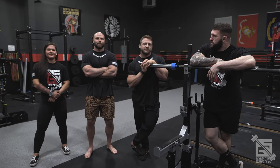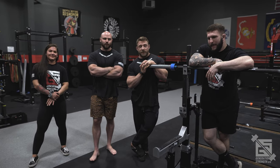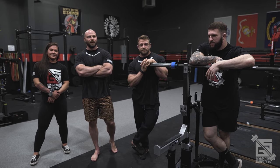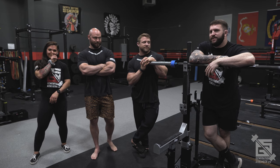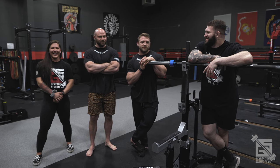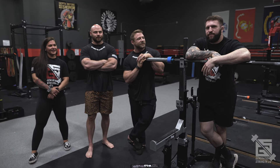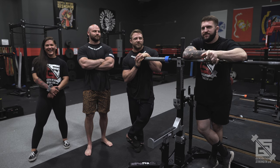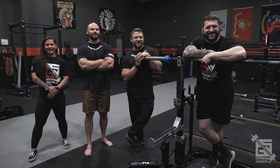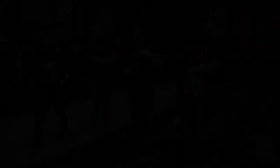Thanks for checking out our high bar video. Next week we'll go over a bench variation — we'll keep that a secret, we'll probably decide last minute. Big shout out to our sponsors, Feed Me Fight Me and Stoke Cold Brew. Thanks for coming, and we'll see you next week.